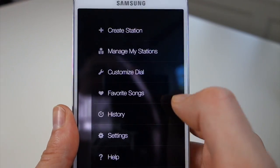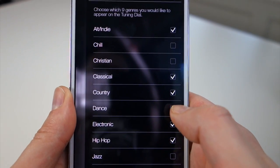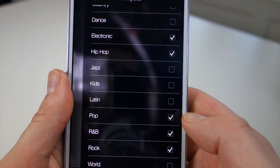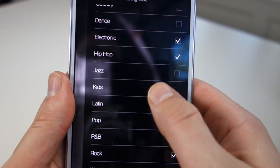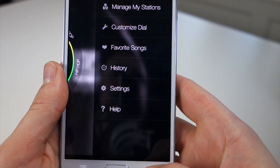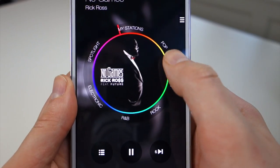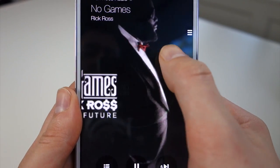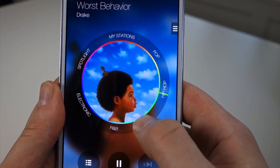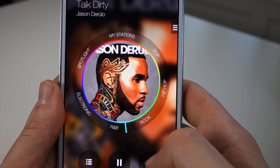You can also customize the dial. If you don't want all those different stations on there — like classical, country, or dance — you can remove them. We'll leave rock and pop and some others, and get rid of alt indie. If you go back and swipe over, you can now see the categories or genres aren't so many, so it's not quite so overwhelming. You can just tap into one and start listening to pop, hip-hop, or rock, and on the inside dial tweak station by station.